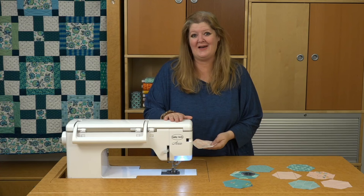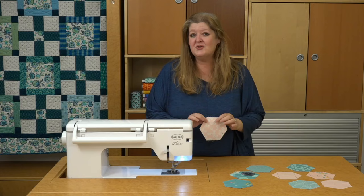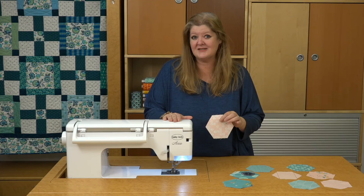I'm Jodi Sanders with American Patchwork and Quilting, and today's video is being brought to you by Baby Lock. Hexagons is one of my favorite shapes to sew together into quilts. You can do it by hand piecing, or with English paper piecing, but did you know you can also sew your hexagons together by sewing machine?